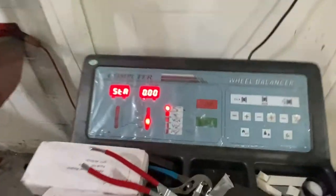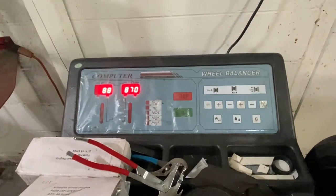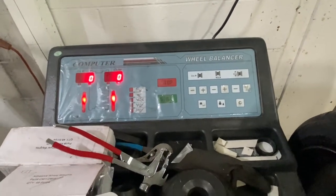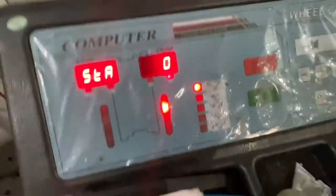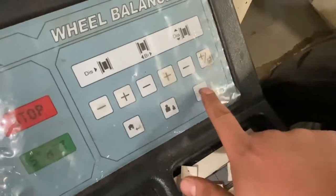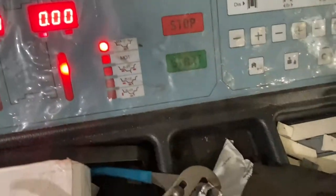Let's start over — let me turn this off and turn it back on for you guys. This is basically how I like to use the machine. We're going to set it to that mode, and then I'm going to change the unit into ounces — so now it's oz. Then we've got to set up the distance to the inner lip.